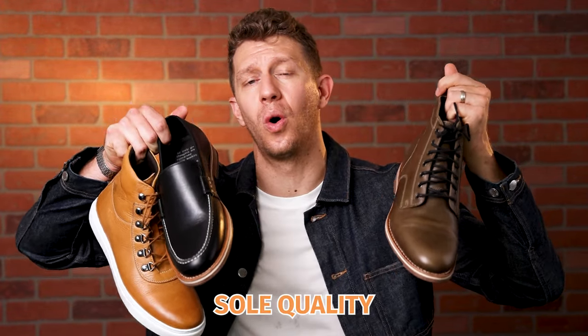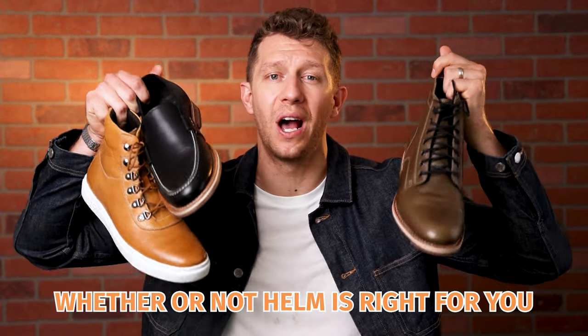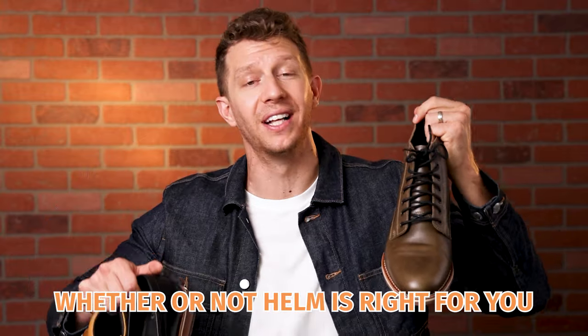In this video, I'm gonna talk about the leather quality, sole quality, fit and sizing, and ultimately whether or not Helm is right for you. So let's start off and talk about the style.